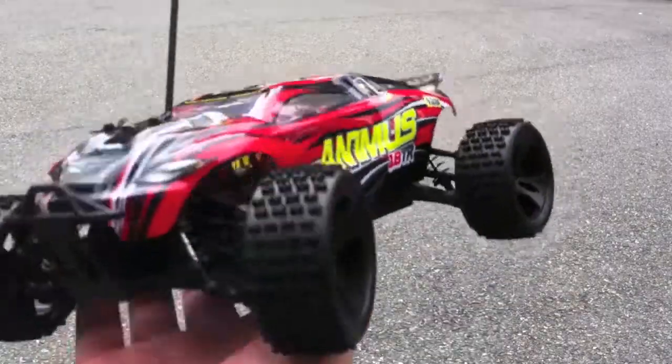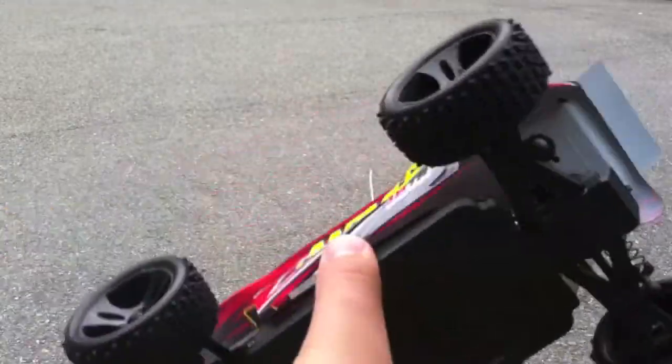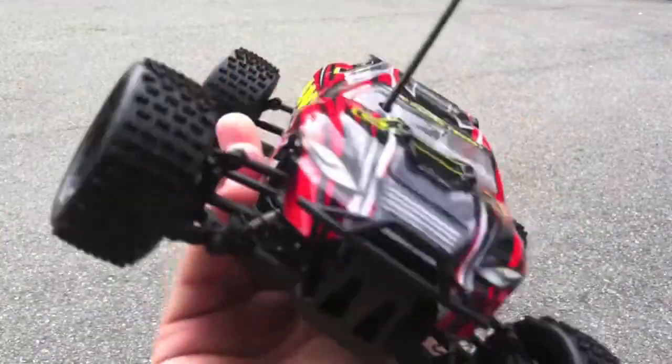Hey, what's going on everyone, it's the RC Genius and today I'm driving the Animus 18 TR Truggy. I just put the battery in it and have not used it at all yet, so we're gonna drive it a little bit, see how fast it can go. I don't have a GPS but we're just gonna drive it around and maybe set up a little ramp — just have a little fun with it.